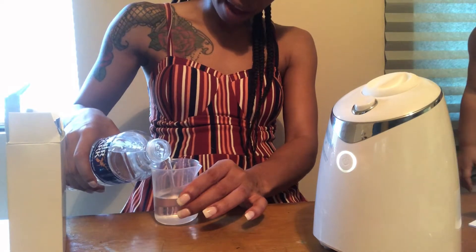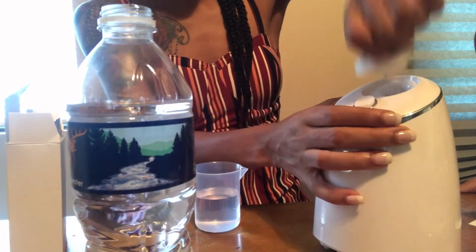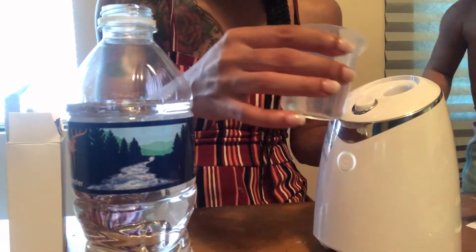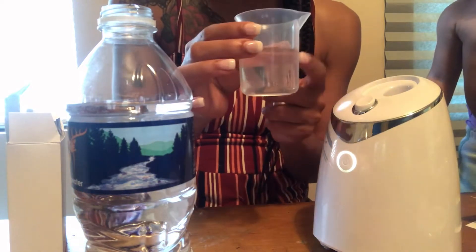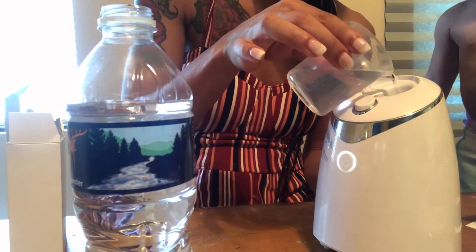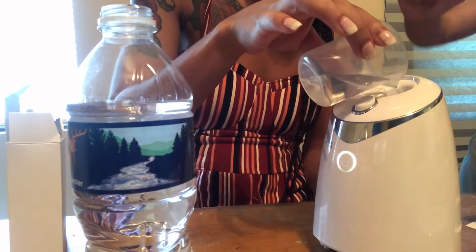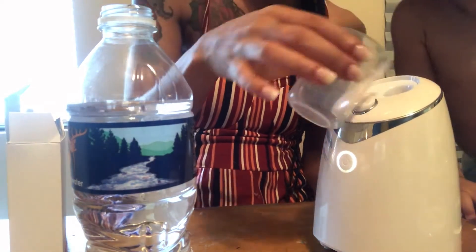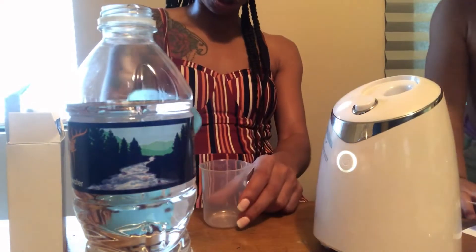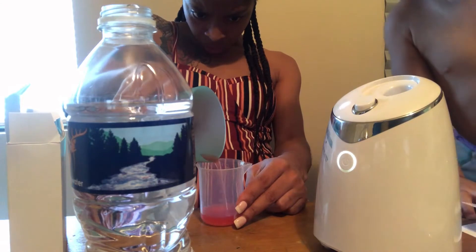The machine keeps saying 'Please adhere water.' So now I'm going to take off this top part and adhere the water so she will stop telling me. I forgot to show you in the first video — it came with this too, it was just clear so I didn't see it. I hope this doesn't spill out the bottom. The machine says 'Please have a nutrient solution' — I'm assuming that's this, and it's only 20 milliliters.